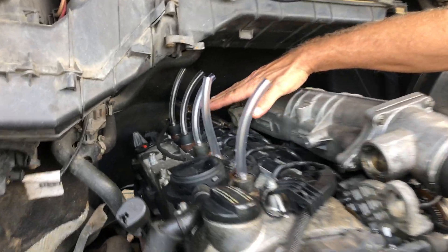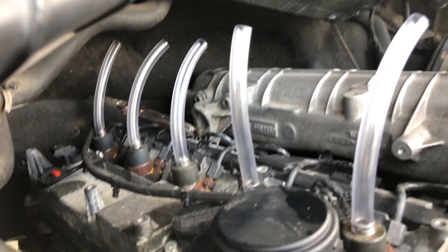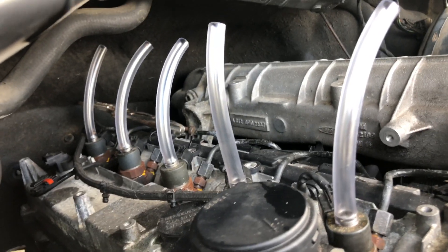What we're looking for is an equal amount of fuel coming up in each one of these hoses. If you see one of them getting to where it looks like it might overflow, give me a shout so I stop.